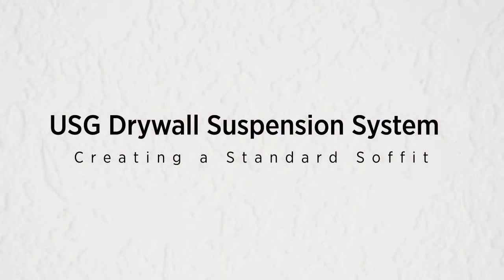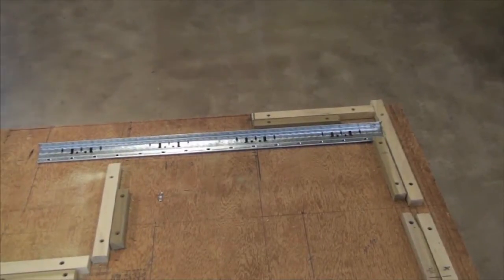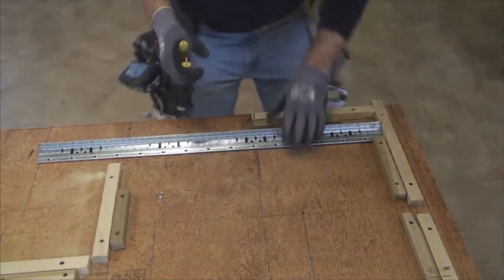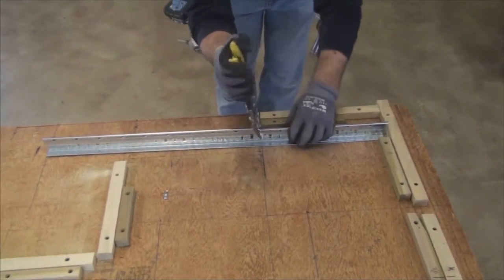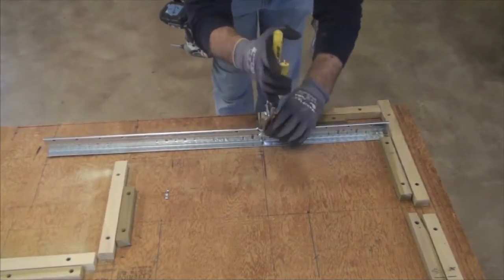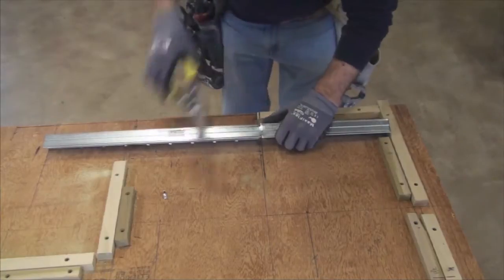Creating a Standard Soffit. In this demonstration we will show you how to create a standard soffit using the USG Drywall Suspension System. Begin the installation by making a V-cut at the desired soffit length. Cut the edges of the face of the T to create a tighter bend.